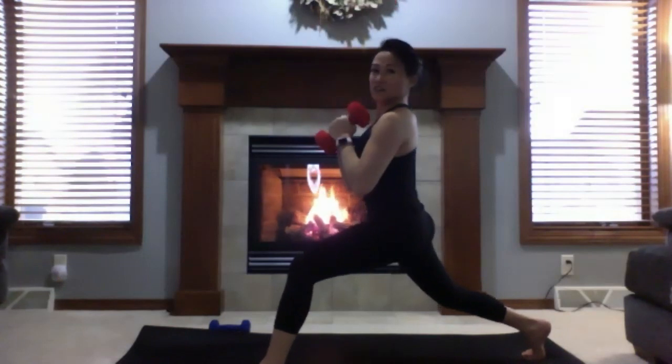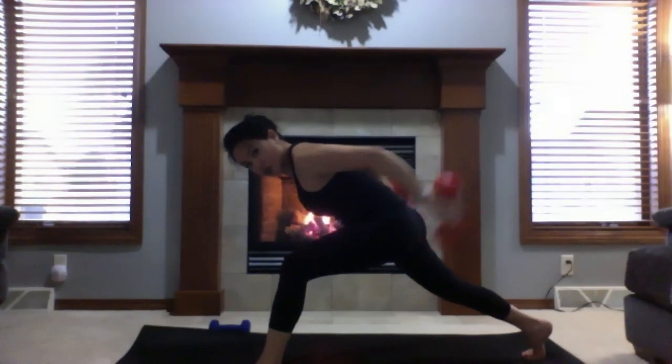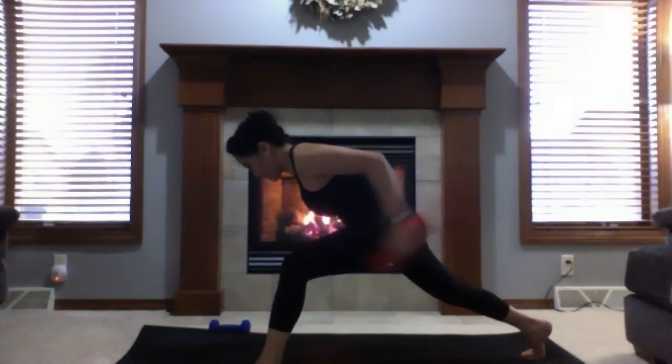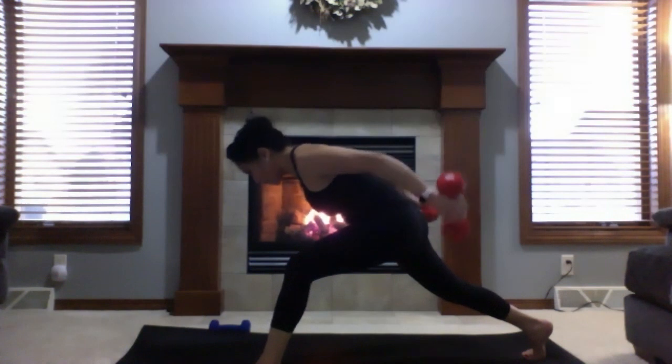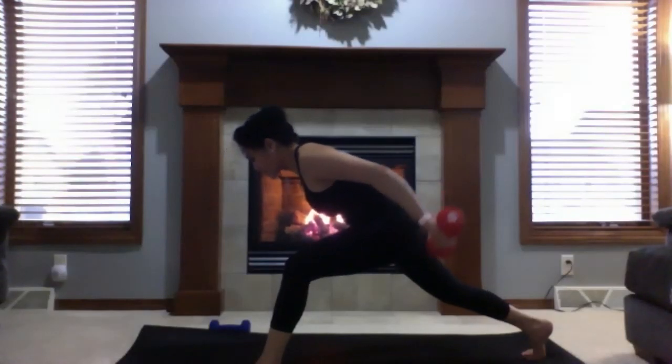Bring your hands down. Keeping upper arms parallel to the ground, working on triceps — kick back ten, nine, eight, seven, six, five. If you have no weights or they're too heavy, make a fist with your hands. Once done with your ten, hold here — palms facing the ceiling, lift another inch. Pulse for ten, nine, eight, seven, six, five, four, three, two, one.